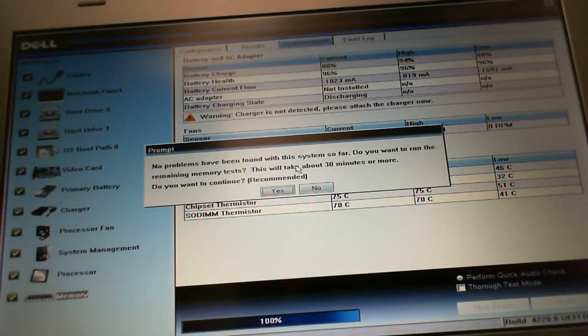Okay, so it's reported back: no problems can be found with the system. It's asking: do you want to run the remaining memory tests? It can take approximately 30 minutes or more. At this point I'm going to choose yes. I'm going to stop the video now and I'll shoot another video of that test or the outcome of that test, and I'll report back shortly.